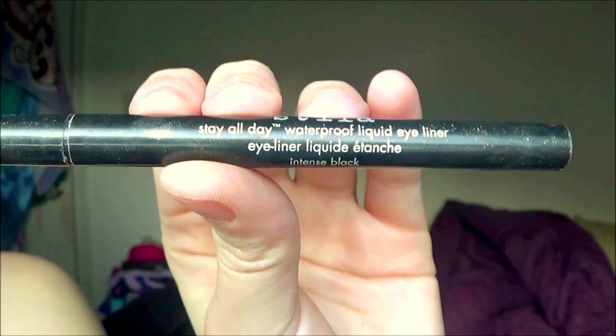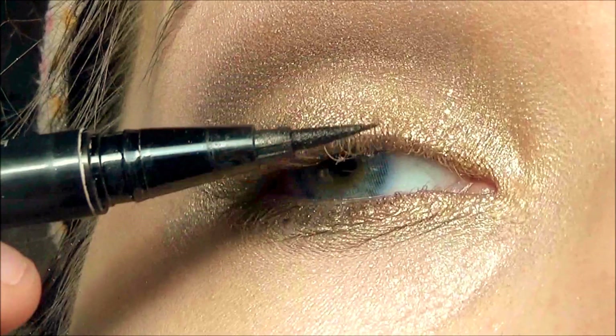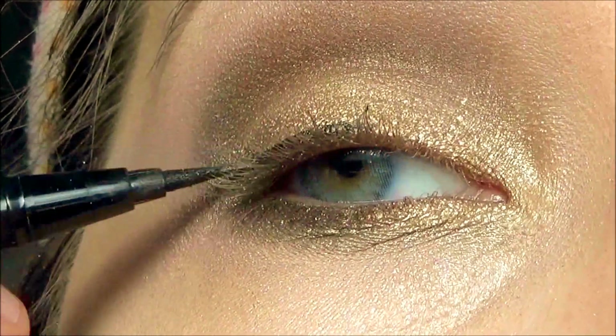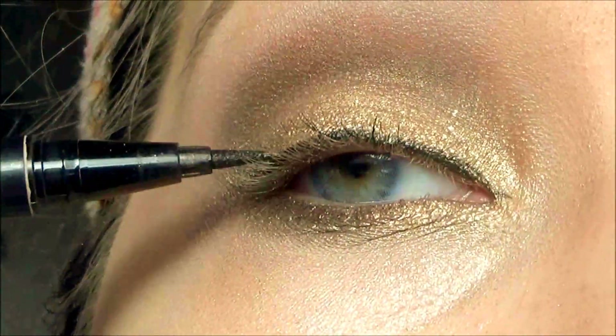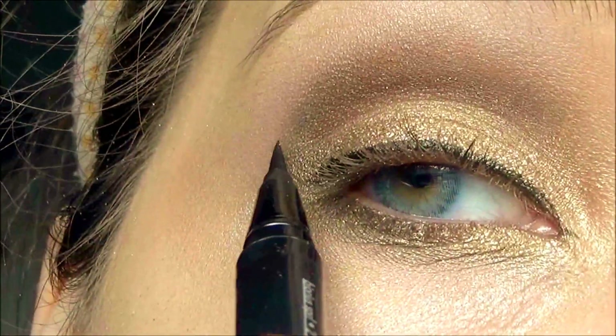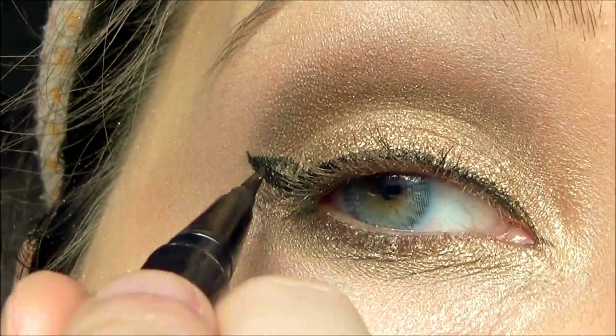Taking the Stila Stay All Day liquid eyeliner, I'm going to line my upper lash line very lightly and wing it out a bit. This step is optional — I just like to wing it out because it makes my eyes appear a bit bigger.